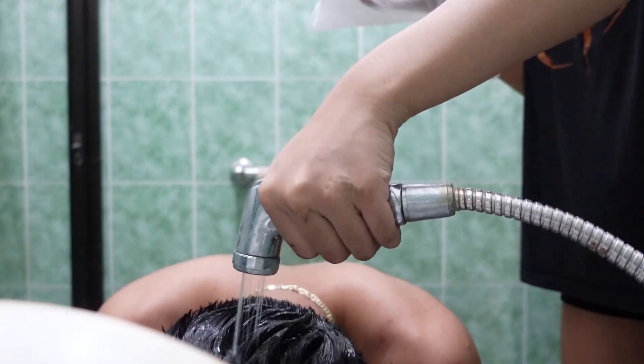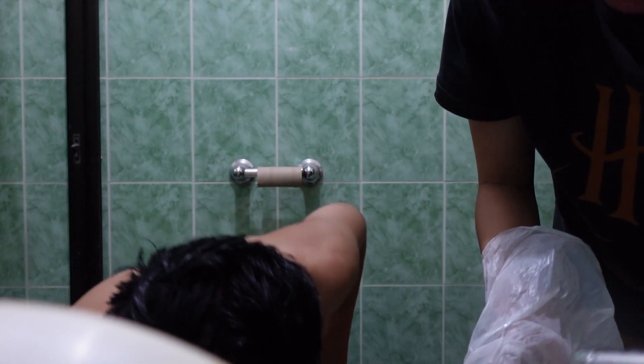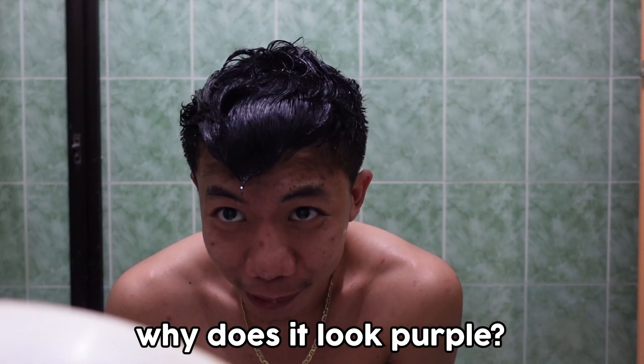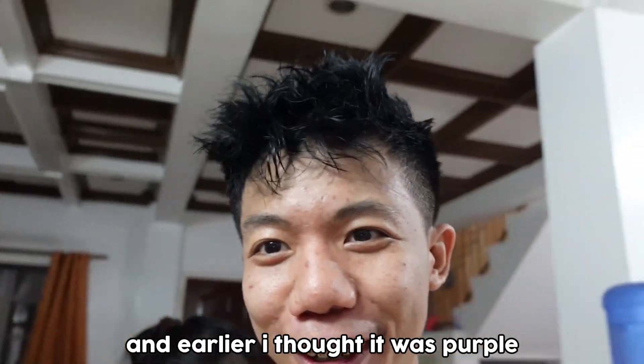Are we ready? Put it close to my head. It's like bath bombs. Is it clean? So I think you guys can see my hair — is it black? Is it blue? Is it yellow? Is it red? It is scaring me. Why does it look purple? Blue plus green is not purple? So guys, it's black! Earlier I thought it was purple because I'm overthinking — what if it's blue? But yeah, it's a success. I can go to school. Black is back!